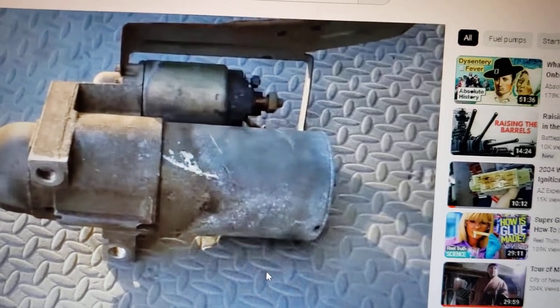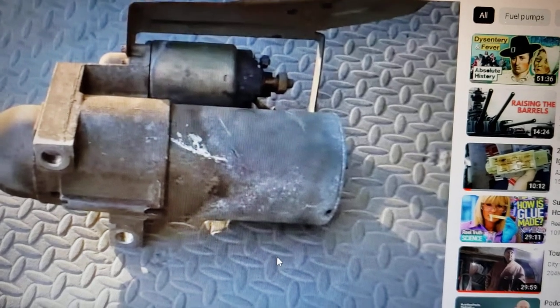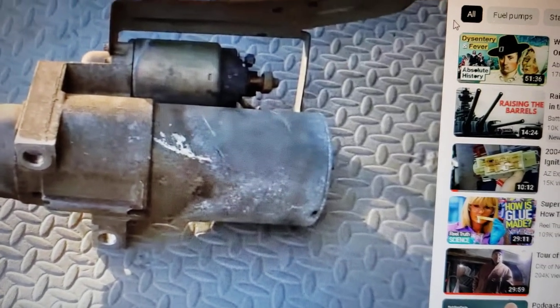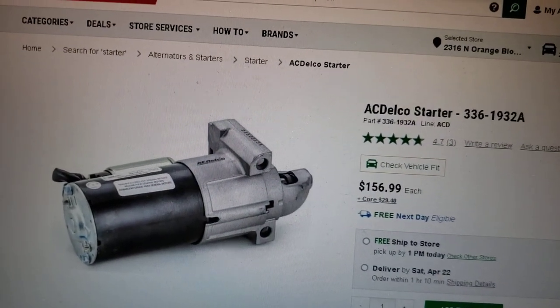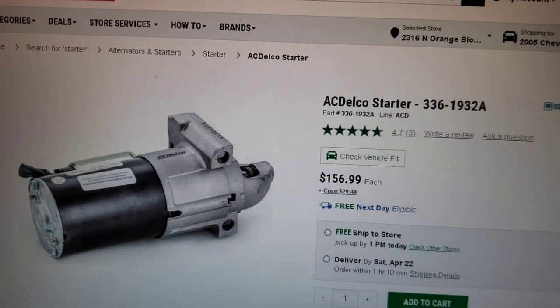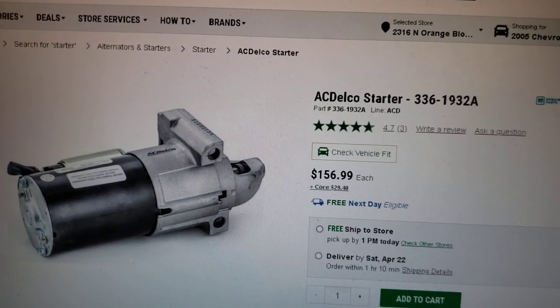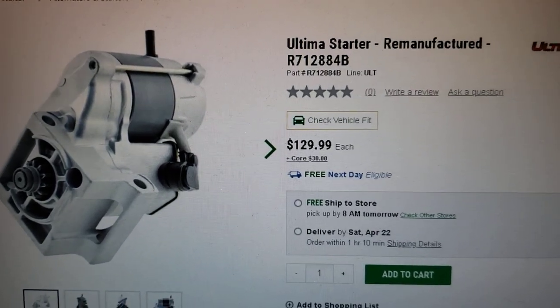A lot of times if you're on the road and your starter fails you just got to get what you can get. But if you get the wrong starter it could lead to other problems. I'm going to show you the problem starter. There is an aftermarket starter that's the same as ours, but then there's another aftermarket starter that's somewhat different and gives trouble — this starter right here, this is an Altima starter.